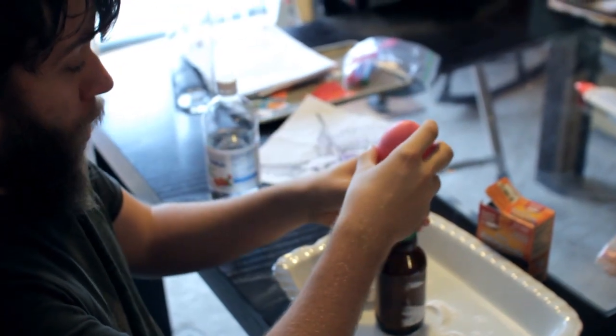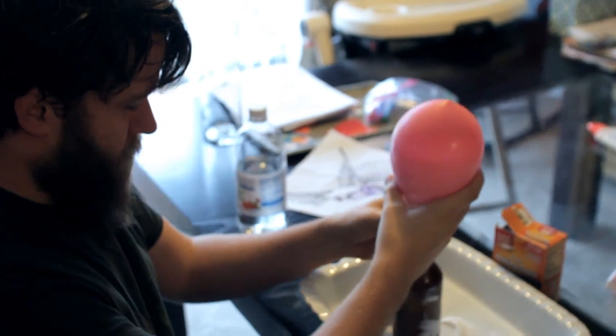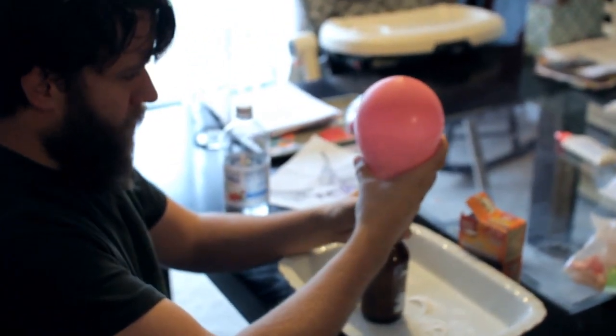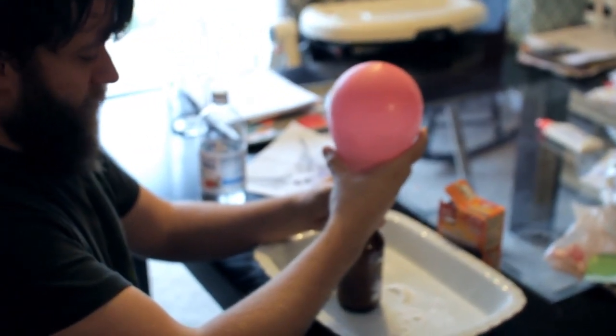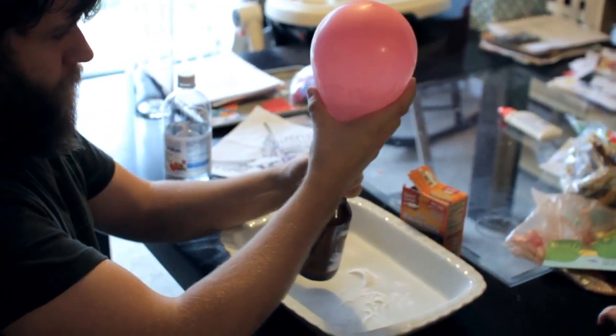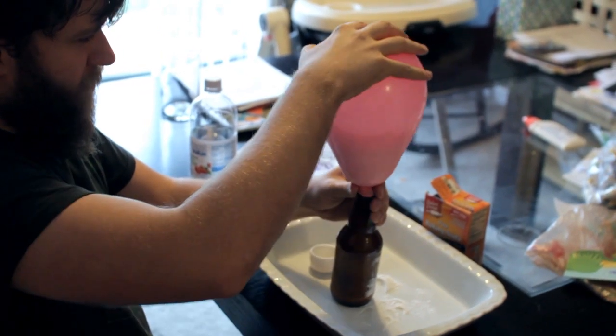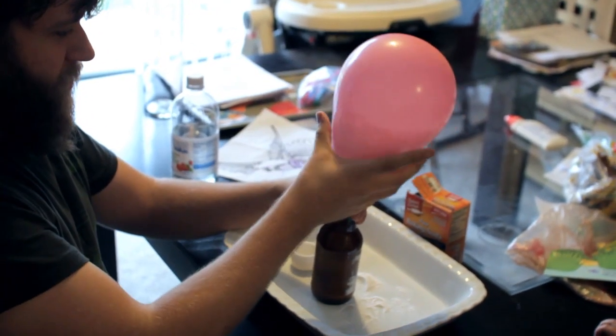Where are your safety goggles, kids? I did mention doing this on the patio. Why is it... it's like cold?